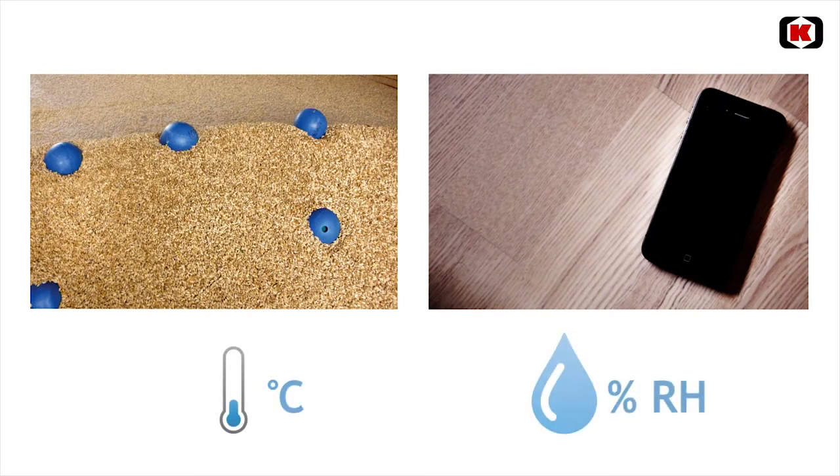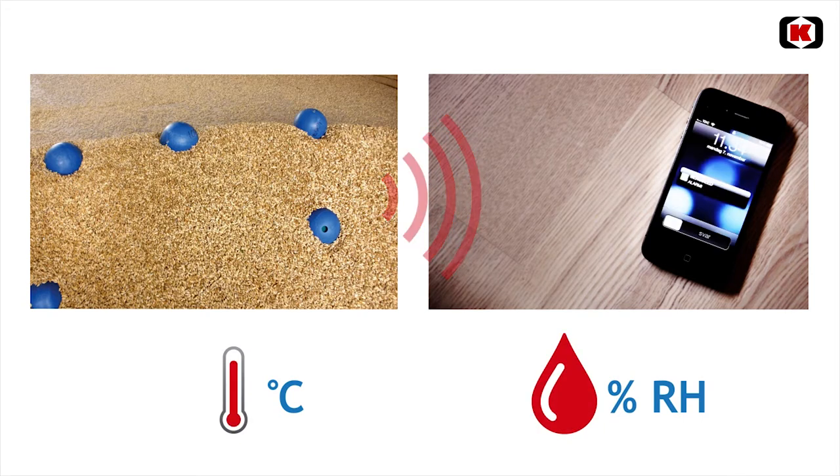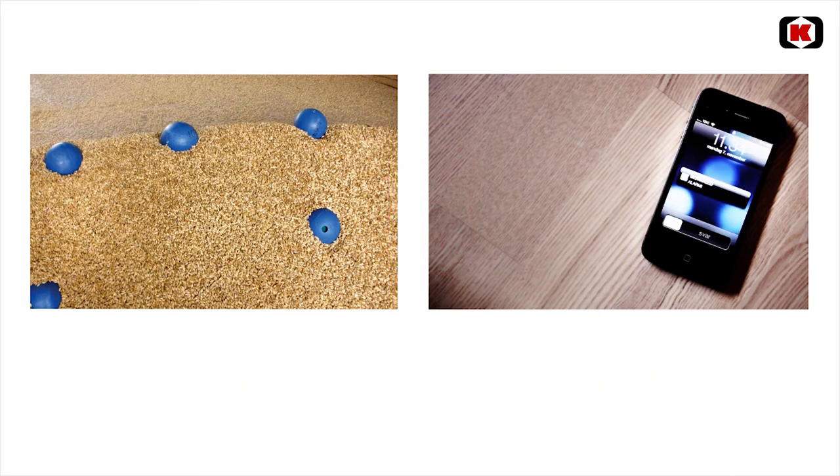The system is built up from Sensee units, measuring temperature and relative humidity in the store. In the case of any unexpected development there will be an alarm by text message and mail.